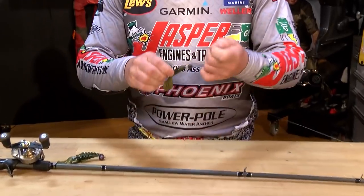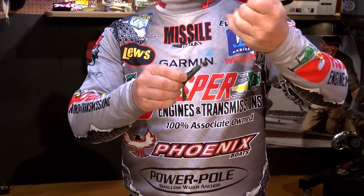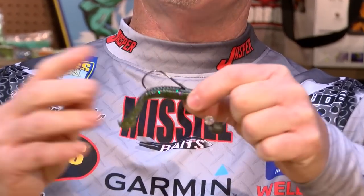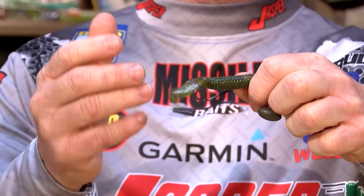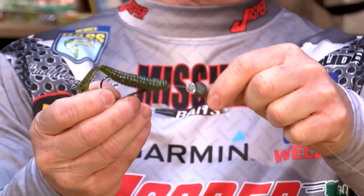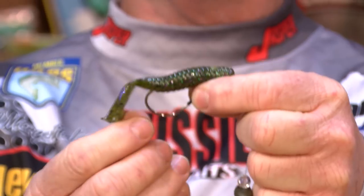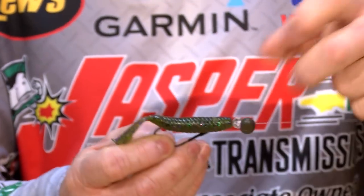So to fix that, I have gone at times to a sliding football head, something like Rain's Tungsten, where I can use a hook of my choice. I really prefer a straight shake hook in these situations — it allows me to put whatever size bait I want on that hook and remain efficient at all times.